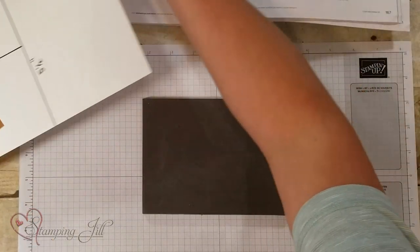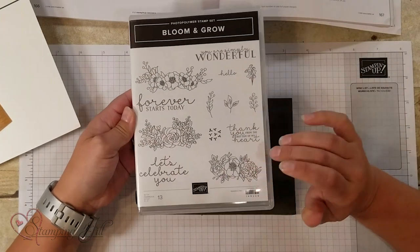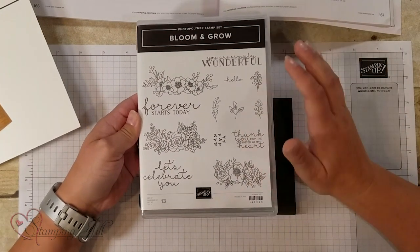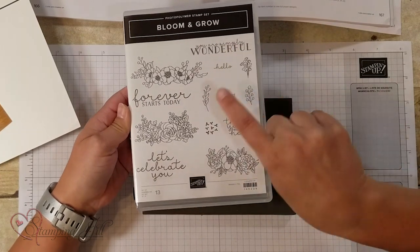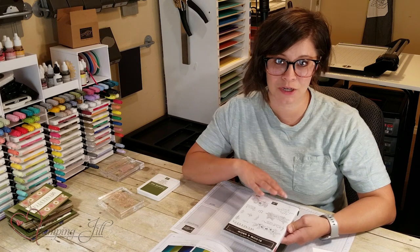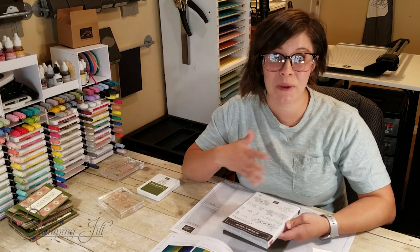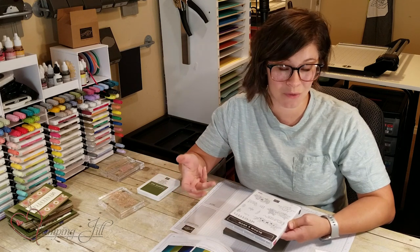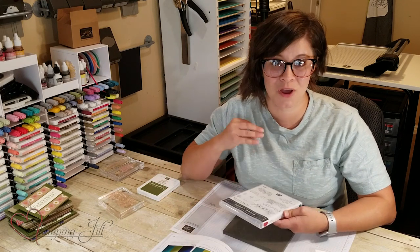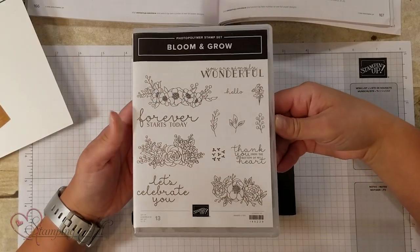I paired it with the Bloom and Grow stamp set — one I've used in the past and I love it. It has these really great sayings in it, and they're large, which I love for One Sheet Wonder. When you use a One Sheet Wonder, the paper should do most of the work for you, so you just want a cute, bold saying that can go with it.